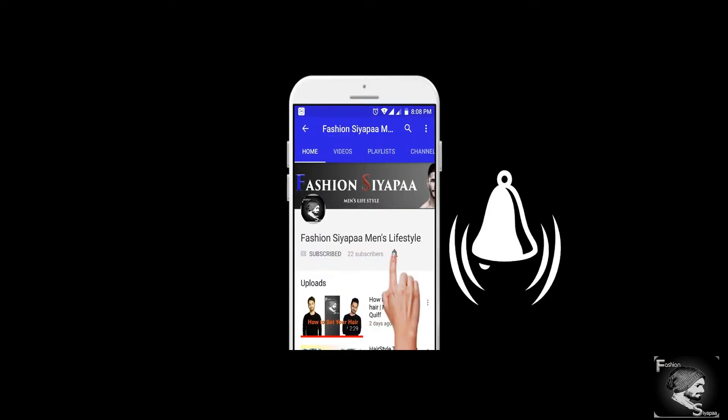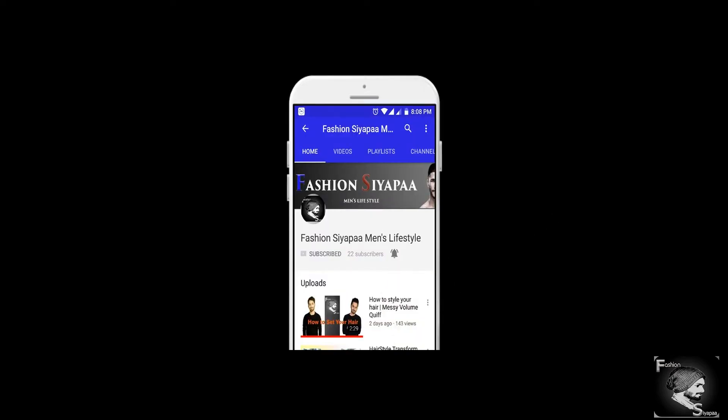Hey guys, hit the subscribe button and also press the bell icon to never miss the update from Fashion CAPA. As we know that skincare takes care of your skin and face, so if you want to keep your skin healthy and safe, then do follow our hacks and tricks. Without wasting any time, let's start with our show.